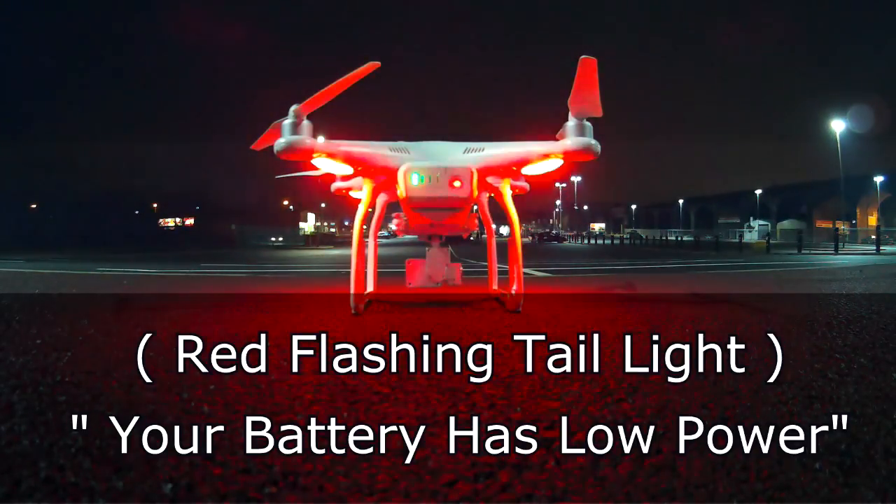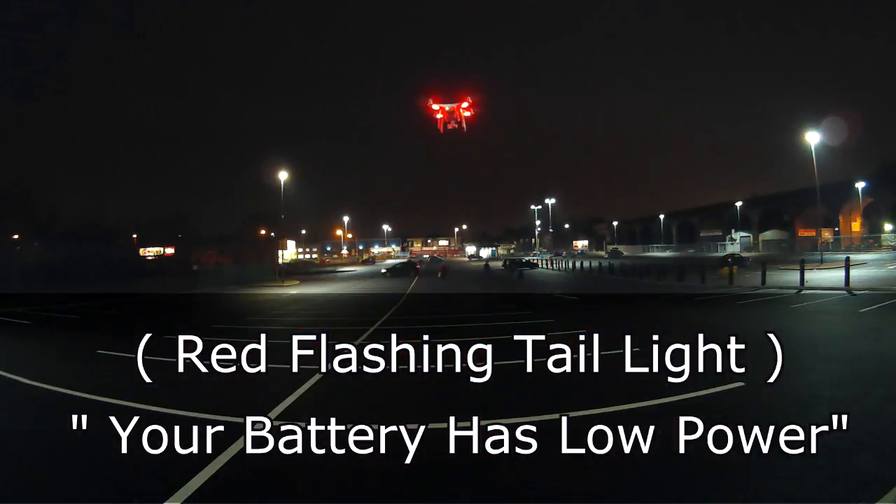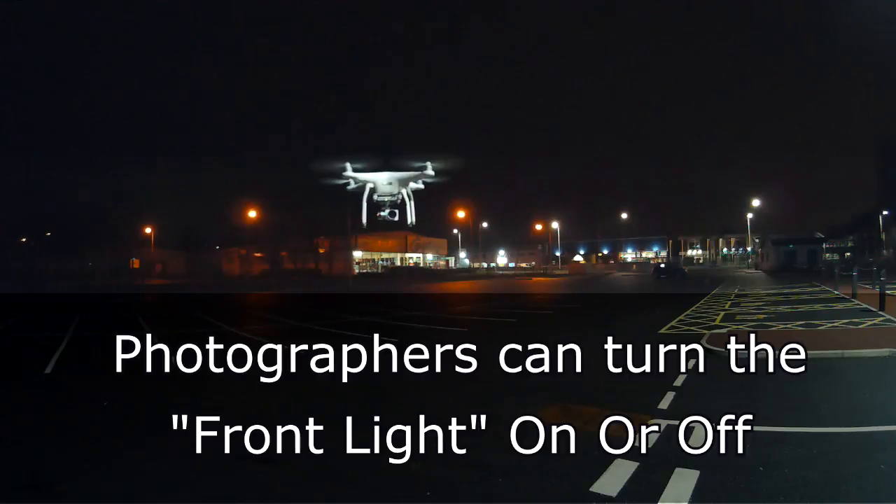If we get a red flashing tail light, this is an indication that our battery is low on power. So if we see the tail light flashing red in the night sky, this means we have low power and we need to land the aircraft.